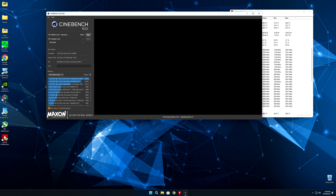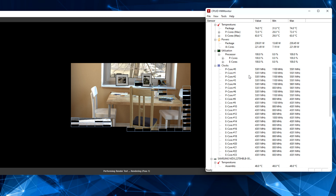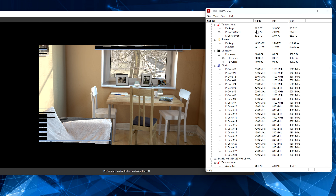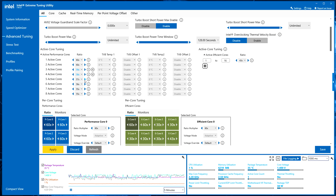It says Cinebench — you can just download this from the Microsoft Windows Store. If you have Windows 11 or Windows 10, it's free. The second thing you see here is CPU-ID Monitor. While we're running things, this is what's going to help us see stuff like your temps. The other thing we have on here is Intel Extreme Tuning Utility, a newly updated tool.